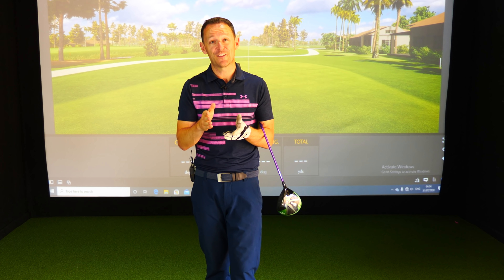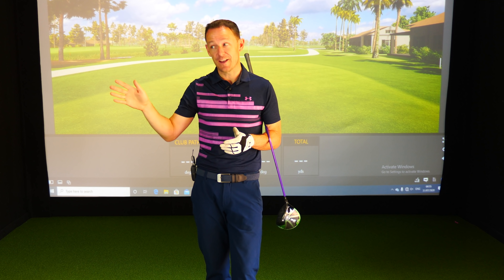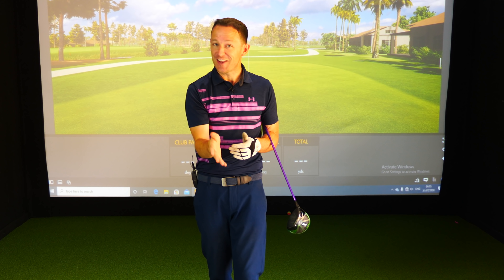Richard was falling into two of the biggest mistakes I see when people try and hit their driver straight. And I thought, if he's doing it and he's pretty good, there's probably a lot of people out there who could benefit from this. So I thought I'd shoot and share it with you.